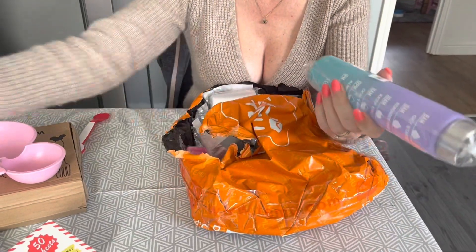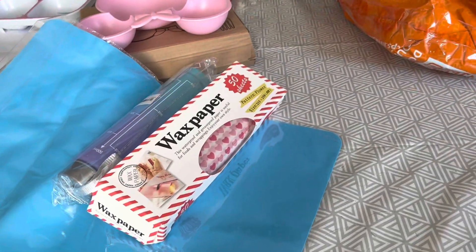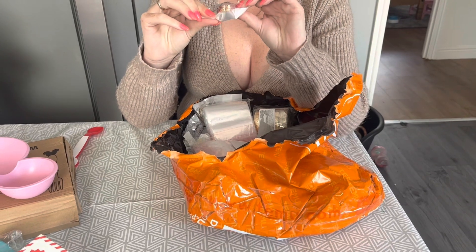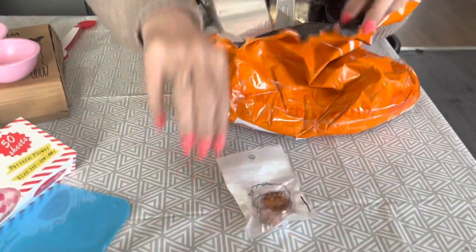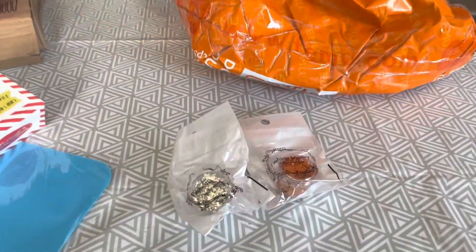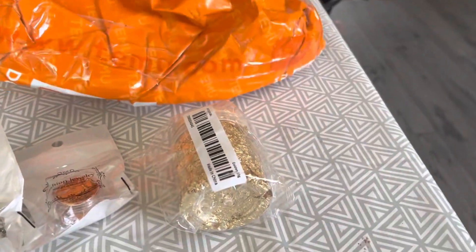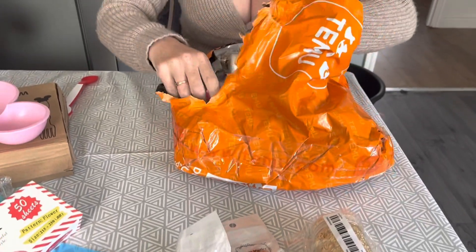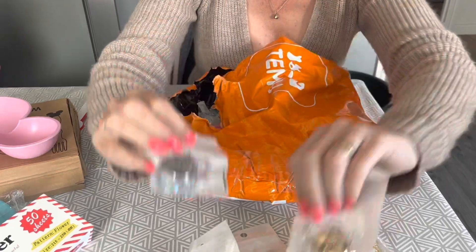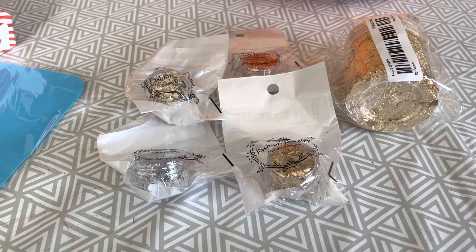I've got another bottle - don't know why I've got two of those, I definitely didn't order two! And then I've got little bits of gold to go into the resin, and I've got a few different colours. They're just so cheap but I thought they would help pretty up my resin.